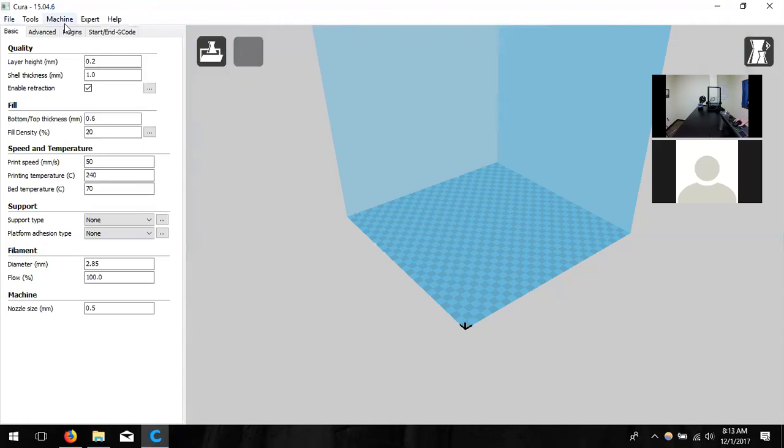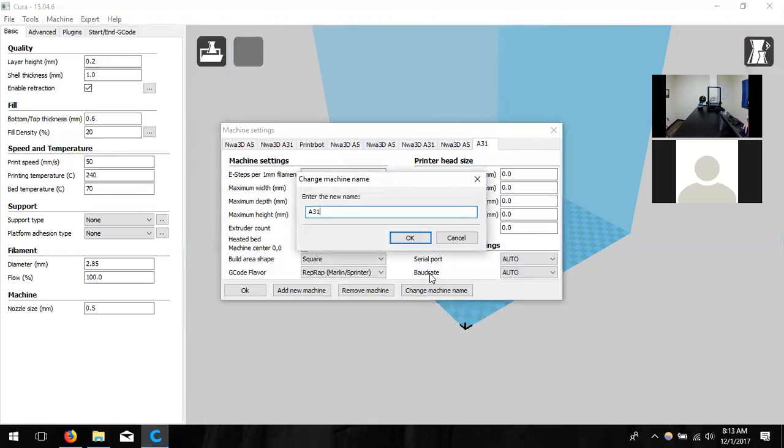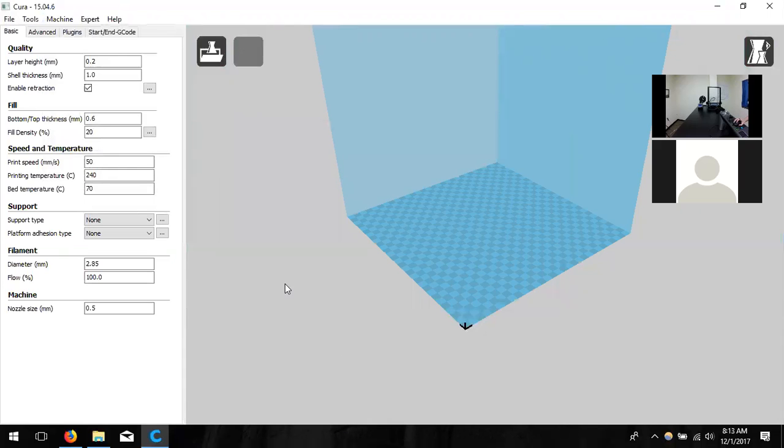Let's go ahead and click on Machine Settings and give this a new name — I'll call it A31 0.6 nozzle. Click OK. Down in the bottom left we're going to change the nozzle size to 0.6. You'll notice the shell thickness up at the top goes yellow because it can't put down a total of 1 millimeter of plastic — each pass puts down 0.6, so it can only do 1.2 or 0.6 at a time. If we change that value to 1.2 it should be happy.